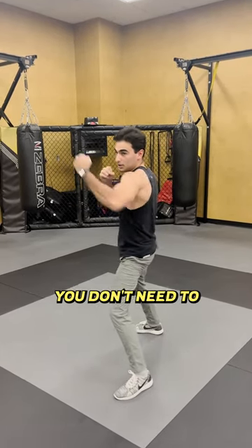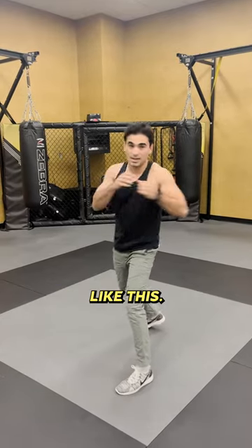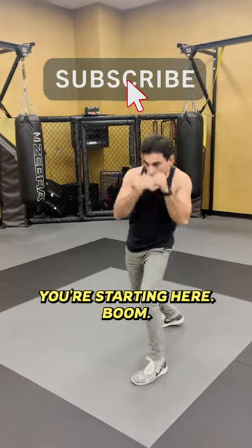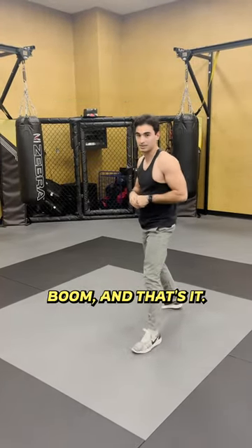Use your hips — that's where you're generating the power. You don't need to use your arm; it's not a long punch like this, not coming over here. Hips. Boom. So you're starting here — boom. And that's it.